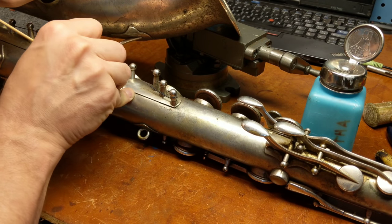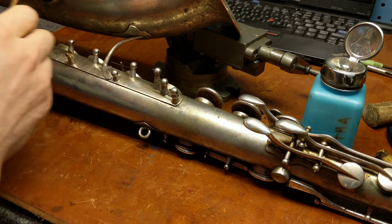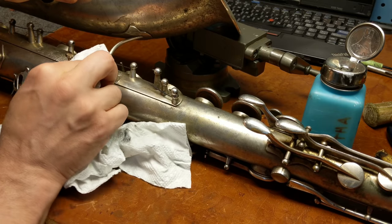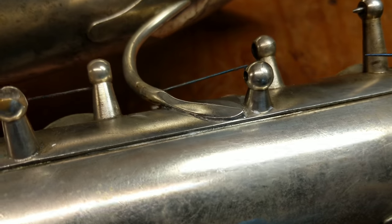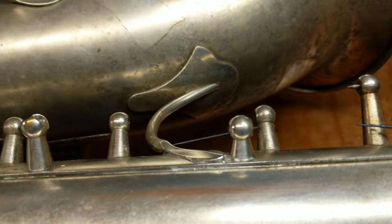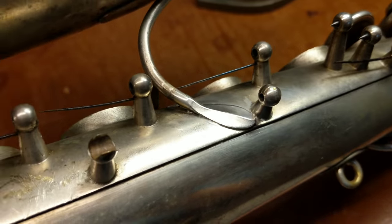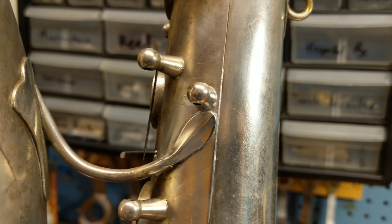I thought I'd bring you along for the moment of truth as I clean this up and see how my solder joint looks. All signs point to looking pretty good. I'm pretty happy with that — tiny little bit of cleanup to be done but not much. I don't think many people are going to look at that and think that it's been re-soldered. Not bad at all.